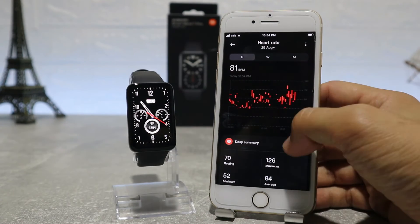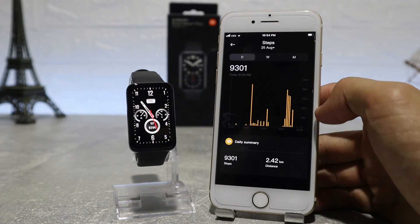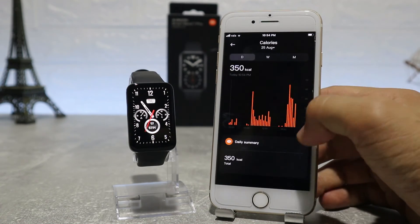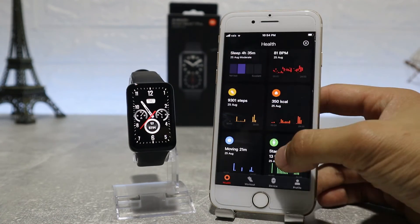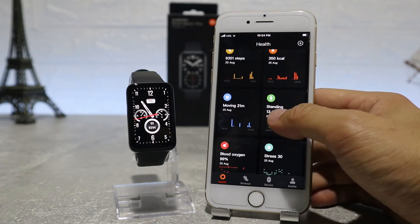Last but not least, in the middle we have the workout option, where we can choose the activity we want to do, like outdoor running, walking, cycling, or any other activity. Just press start and your watch will begin tracking your activity, the time spent, and the calories burned.